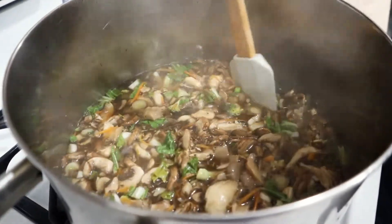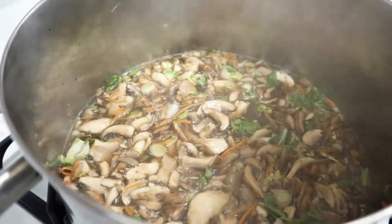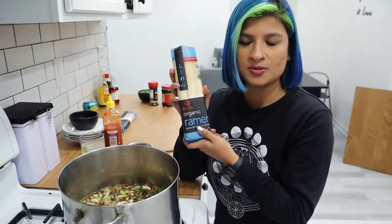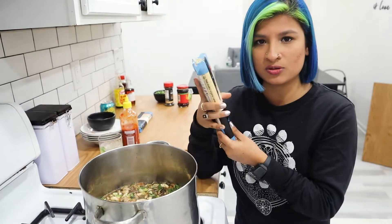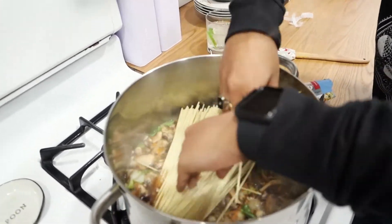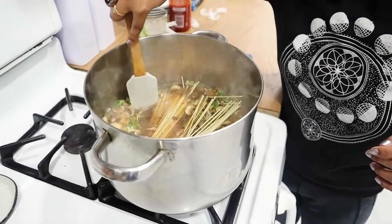It's been about 10 minutes, everything has boiled down and simmered nicely. Now we're going to add in the noodles. I have these organic ramen fantasy noodles, but I've used other brands — whatever noodles you have works fine. We're going to drop these in for about four-ish minutes. You can cook them separately, but I like to cook them right into the broth.